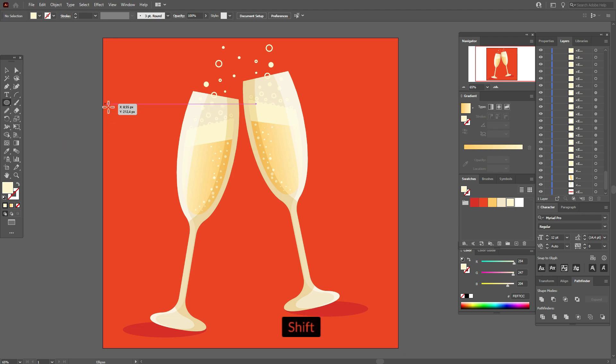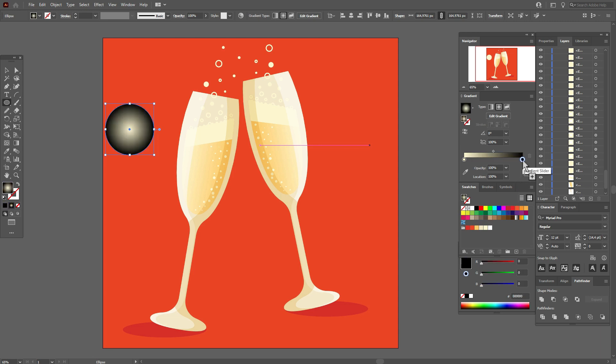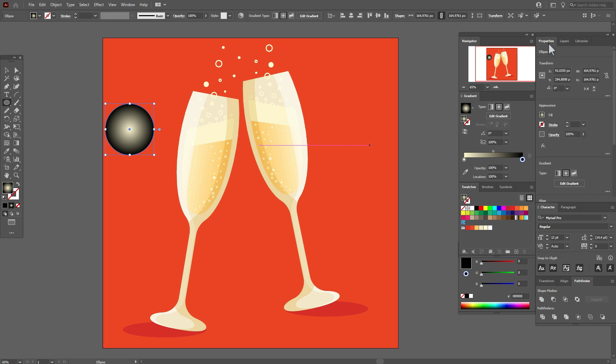Now for the last element: take the ellipse tool and apply a radial gradient. Here we need a light color, and here we need the classic black color — you need to select black with the color code of six zeros. Only with this color will the effect work. Change the opacity to Screen and move the slider in the gradient. Make the sparkle highlight smaller and place the sparkles wherever you like most.